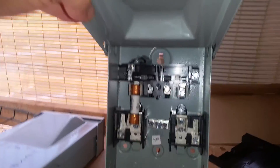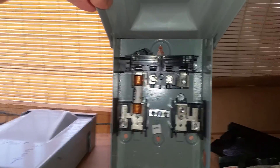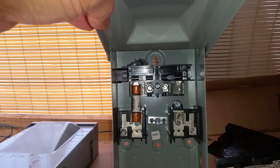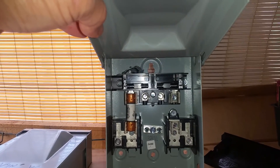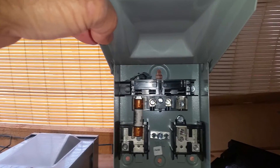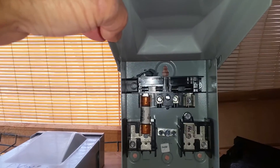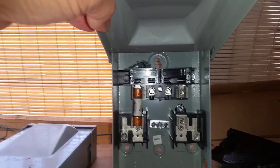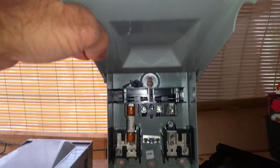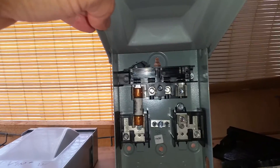These fuses were getting hot — they weren't blowing, but they were getting hot, very warm to the touch. In my book, heat could be electricity. If I'm making heat, something's wrong. I'd rather turn that heat into electricity stored in my batteries. I was leaving the covers open on these things to keep them from getting too hot — that tells you kind of how hot they were getting.